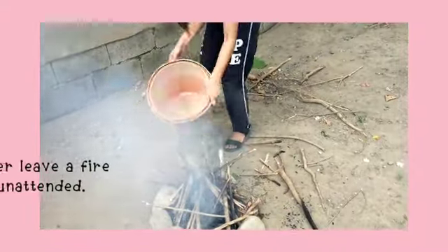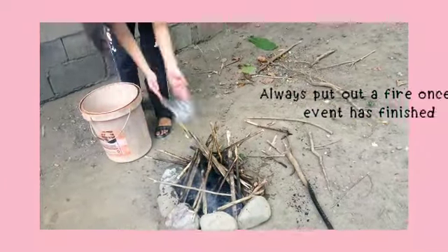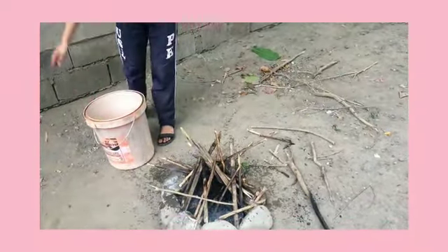Never leave a fire unattended. Always put out the fire once an event has finished.